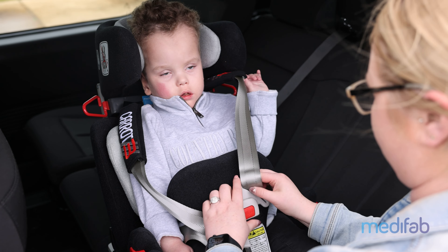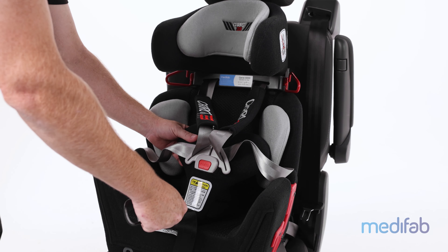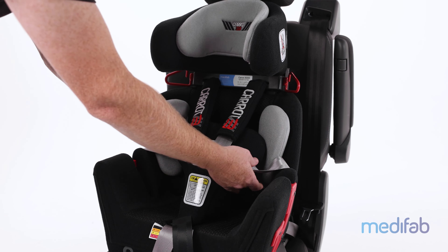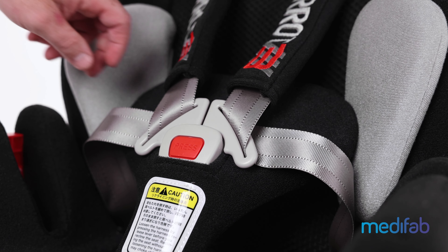Ensure the buckle is done up at the front of the child — you should hear an audible click. The harness should then be tightened by pulling on the grey strap at the front of the seat to ensure a supportive and snug fit. Care should be taken to ensure the harness webbing is not twisted or trapped and must be completely tightened.